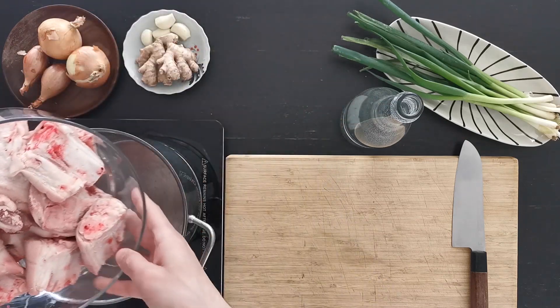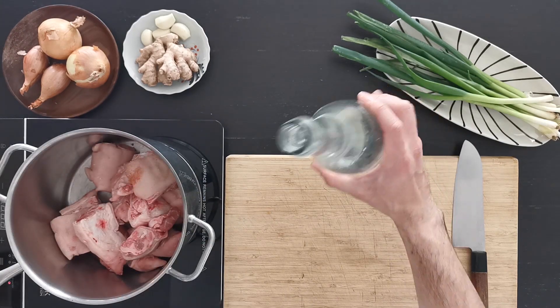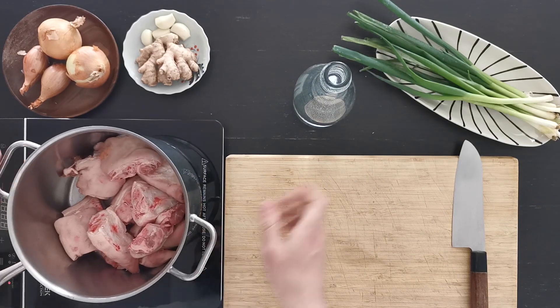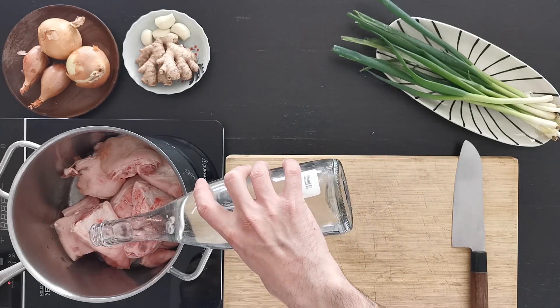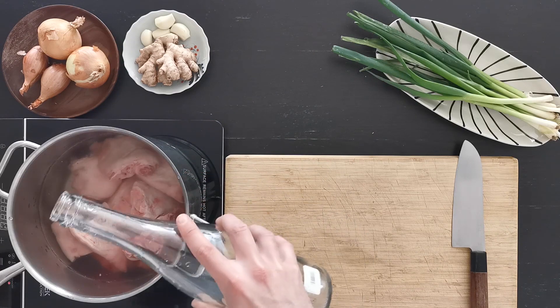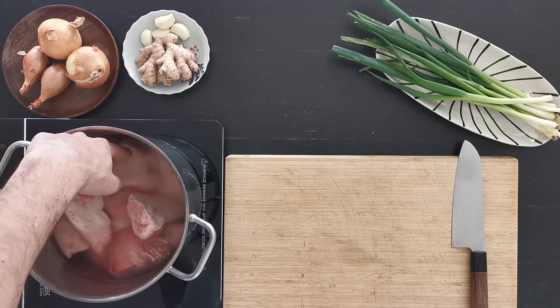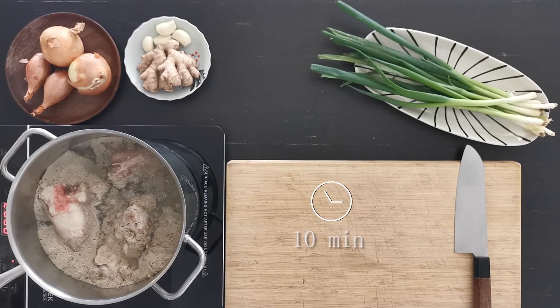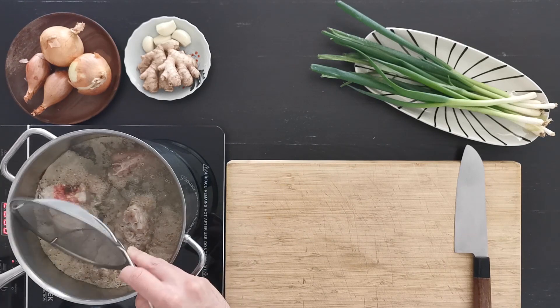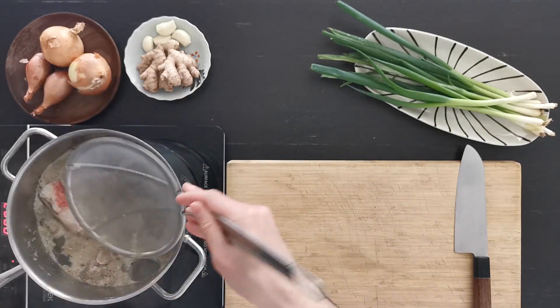We will start by putting all the bones in the pot, then cover with water up to around five centimeters — about half a finger — and bring to a hard boil. Do this for 10 minutes while you skim off the foam that comes from the bones. Try to not get rid of the liquid, just the foam.